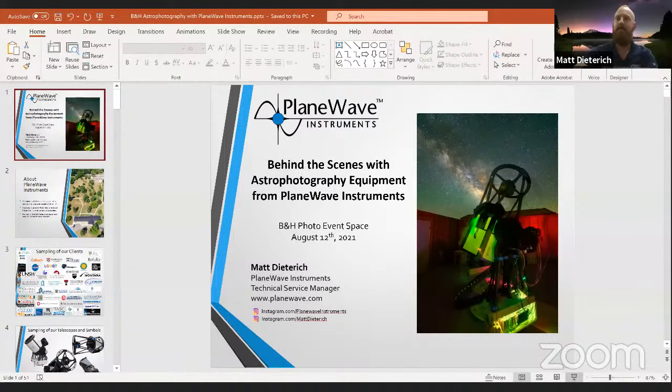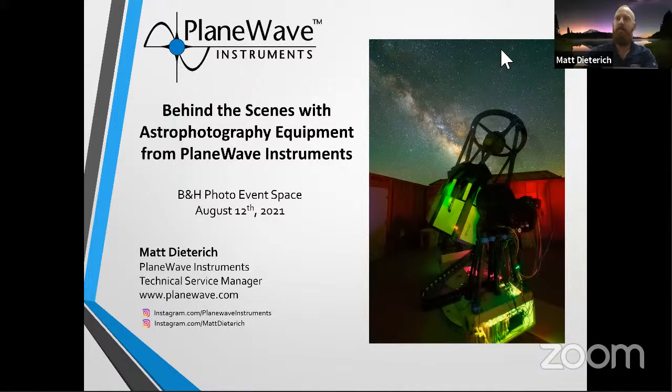Thanks again for joining us here. I'd like to thank B&H for hosting this long week of awesome night sky and low-light photography — it's gaining so much popularity. I started playing with this stuff about 16 years ago with film, and nothing turned out the way I expected with night sky photography on film. A handful of years ago I joined one of the premier astrophotography equipment manufacturers, certainly in the United States — and I'd say around the globe — because we have such a passionate team of engineers and software developers creating some of the most advanced and user-friendly astrophotography equipment.